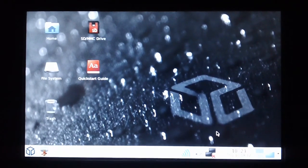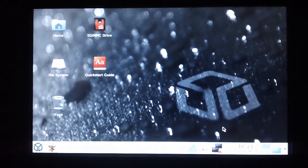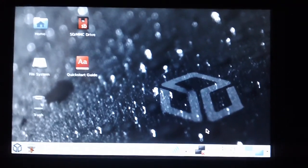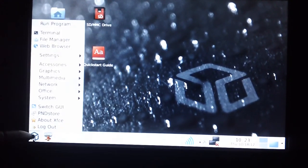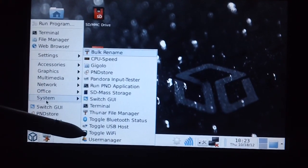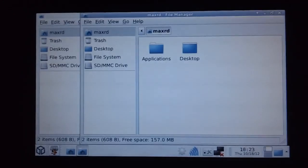Alright, that concludes my look at the initial setup of the Pandora. I thought it would be interesting because I think something like 4,000 of these have been shipped in total — not a lot of people would have had the experience of turning it on and setting it up for the very first time. I've done the best I could with this handheld camera. You can see it's almost like a very Windows-like graphic user interface here. Alright folks, thanks for watching, I hope you enjoyed it — talk to you later.